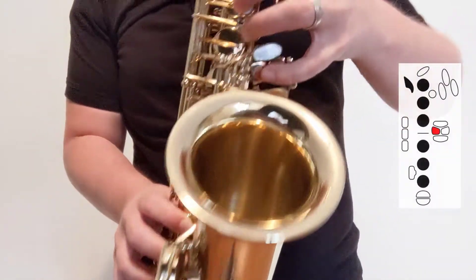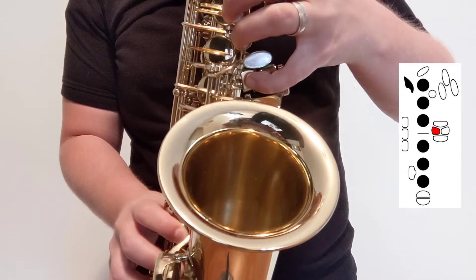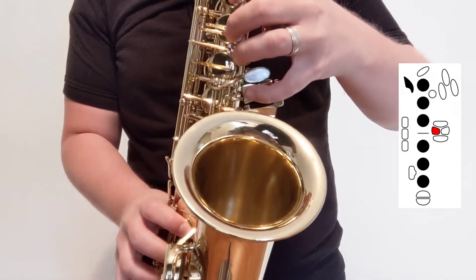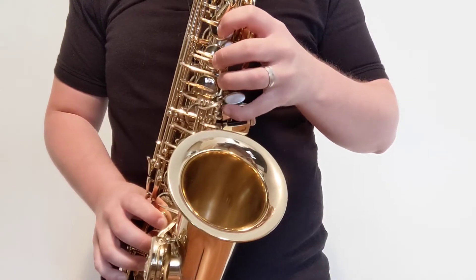but then add the low B natural key — your inside left pinky key — to bring that down. Listen as I play it without the fix and with the fix.